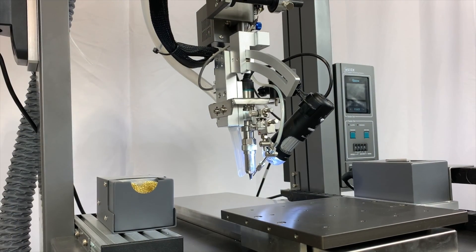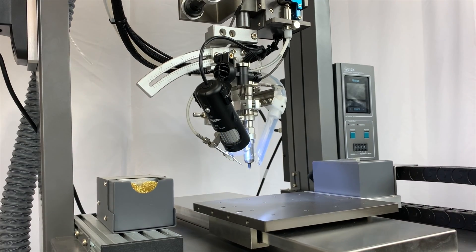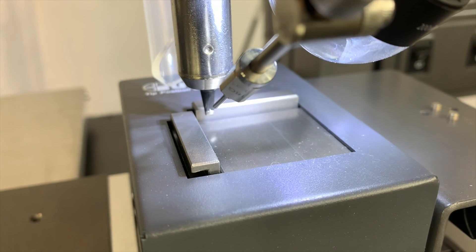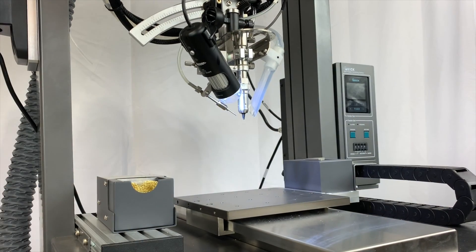The newly redesigned solder feeder keeps the material spool below the robot head for true volumetric indexing of the solder wire throughout the process. Now with a single click, users can offset solder tip wear and replacement to modify programs on the fly.